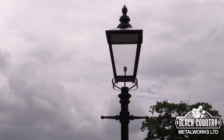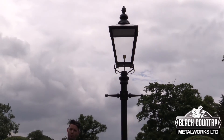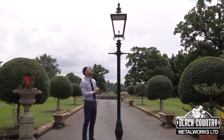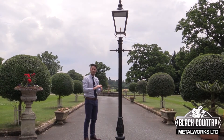Now, this particular lantern features an E27 brass bulb holder. The bulb holder is rated up to 200 watts, although typically people do use about a 70 watt output bulb. In the roof of the lantern there is a white reflector plate which just helps direct light downwards.